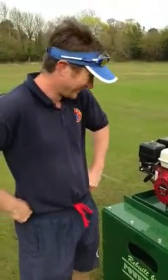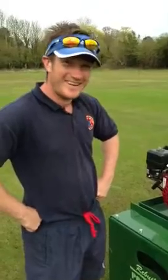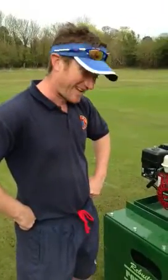Here we have Mark Tennant who's going to show us at Notty Green Cricket Club how to start the power roller that we've just bought. Hi Mark. Hello there.